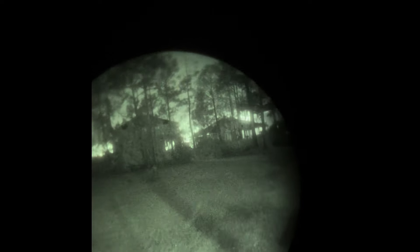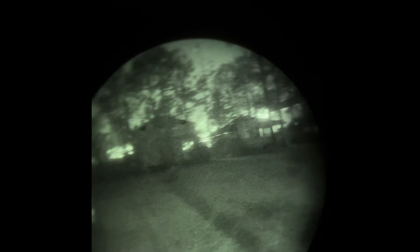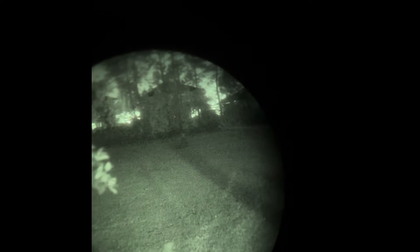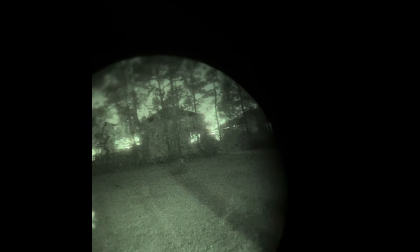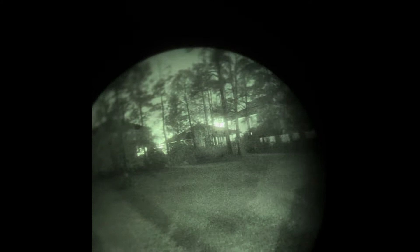So now outside with the VITAL 2 - excuse the angle, it's slightly cut off since I'm doing this one-handed with an iPhone adapter. Down the center we have a tree that's about 25 yards away. The very end is a fence at about 60 yards. It's a pretty dark day but you get a good idea of what's going on.